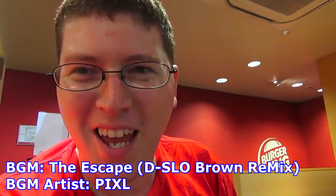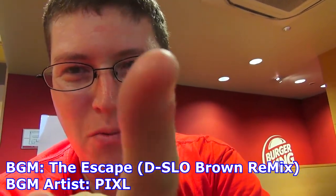Alright, and we're recording. Hey gang, Andy here. Kumanechi. Once again, from my local Burger King here in Yokosuka, Japan to try out the new black burgers.